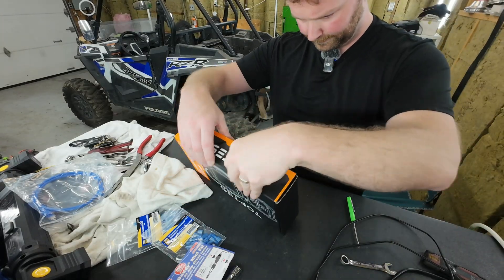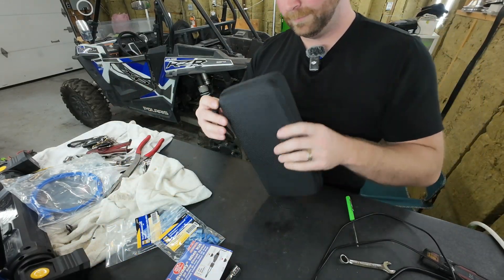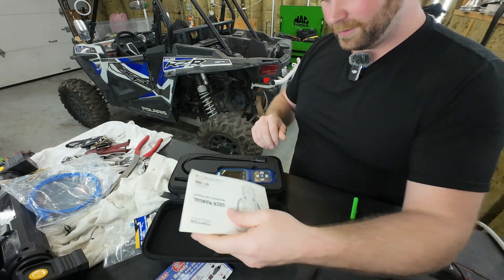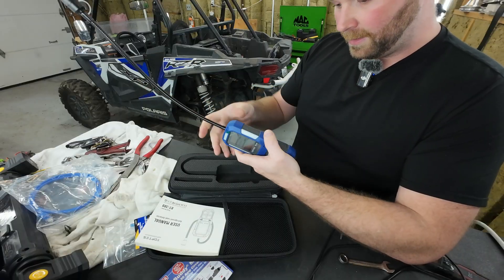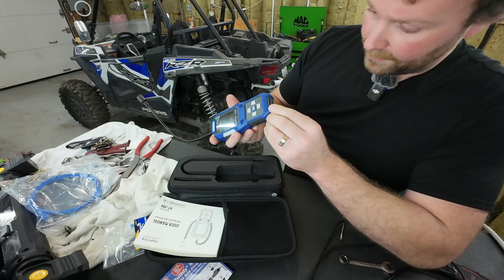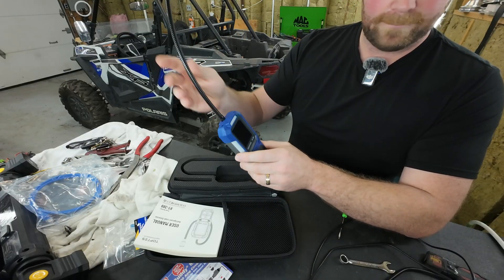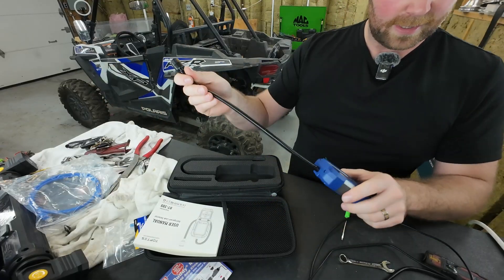Let's go ahead and unbox this little beast. Instruction manual and a little safety pocket here. Here's the device — feels pretty good. No batteries, which is great. It's going to have a Type-C USB port — awesome. Right out of the box this feels solid. You've got a 14 and a half inch gooseneck right here, a probe for tight spots — you can bend it anywhere.